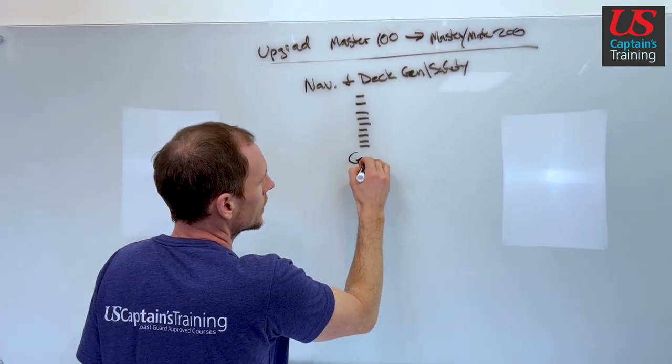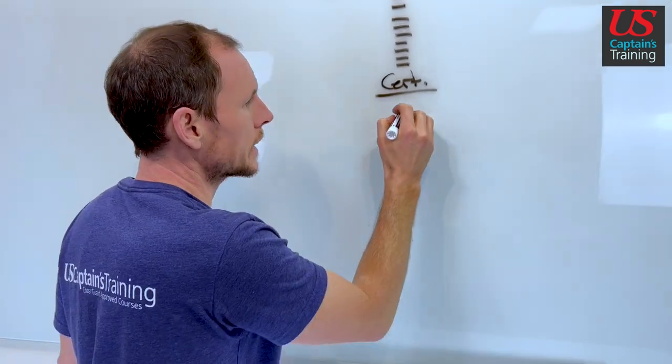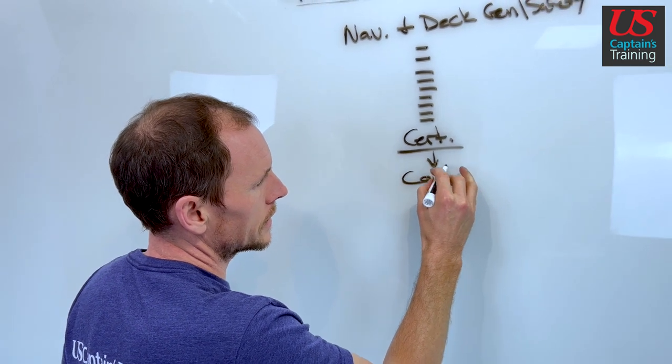Pass all the quizzes in that navigation and deck general safety module, and it'll unlock a certificate of achievement. Once you unlock the certificate of achievement, contact us because you're ready for your final exam.